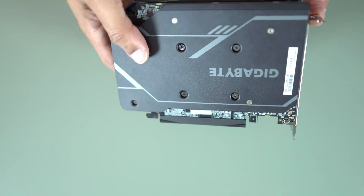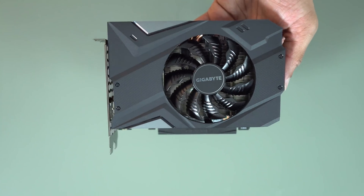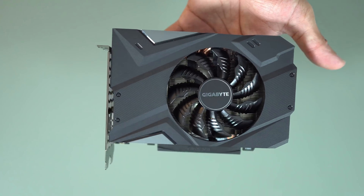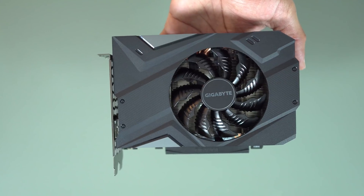It's slightly indented, which makes it feel smooth. Overall, an attractive card, a fully featured card that, minus SLI, gives you all the performance of a full 2070 in a compact form. So let's get it tested and see how it performs.